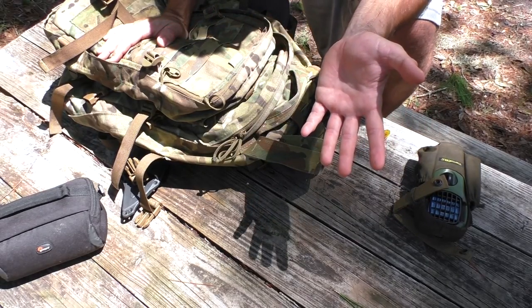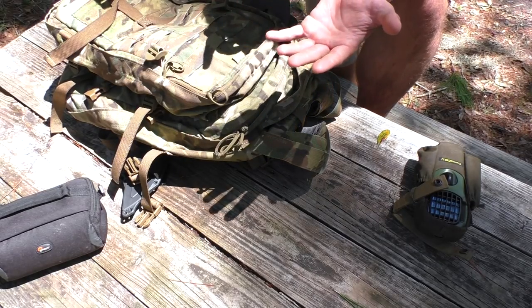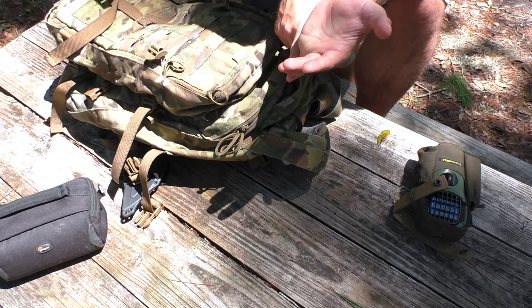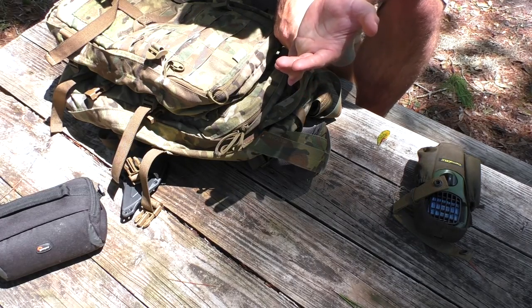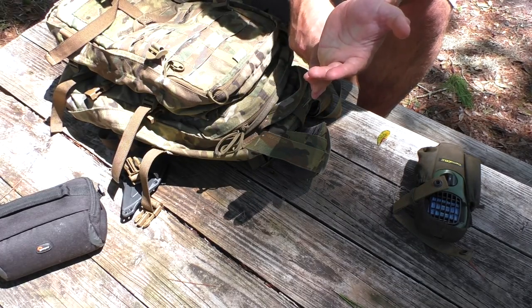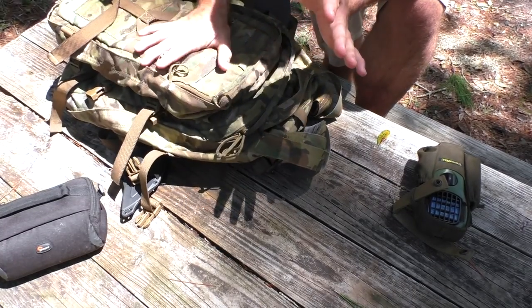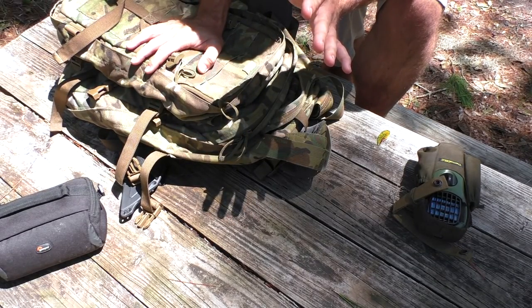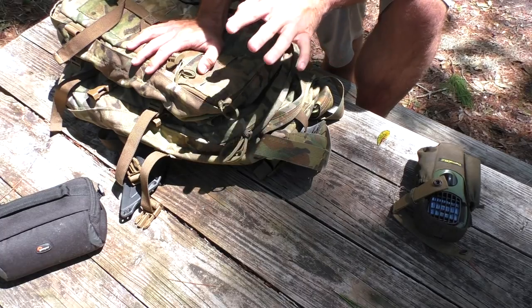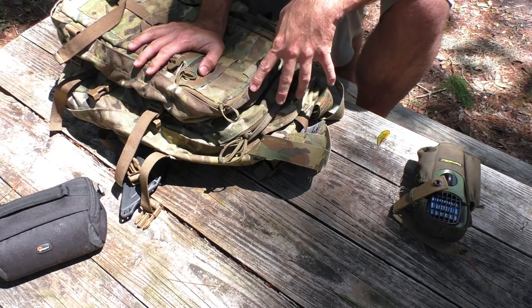He custom builds bags for some of our local fire services and emergency crews. So talk to him about the bag you want — he hand makes these bags, and that's really awesome. I love this bag; it's the Phoenix Infinitum Legionnaire, and you're going to be seeing a lot more of it in videos to come.